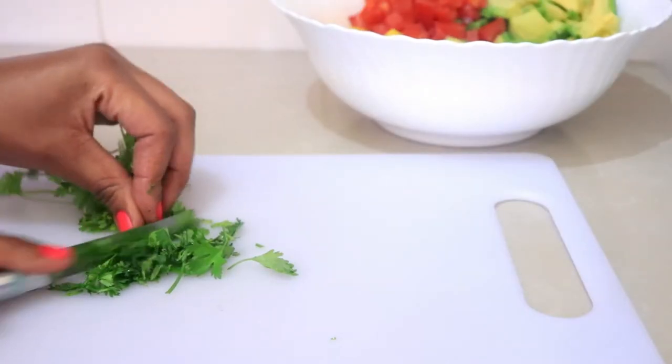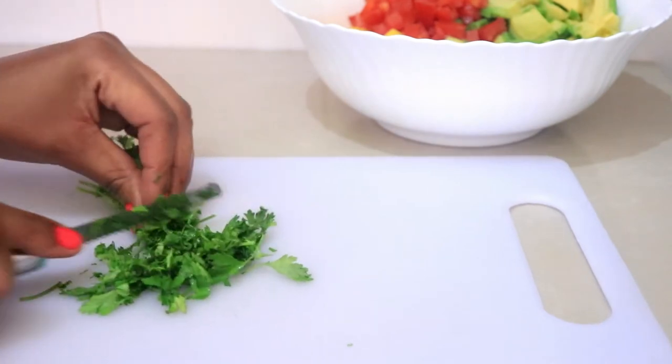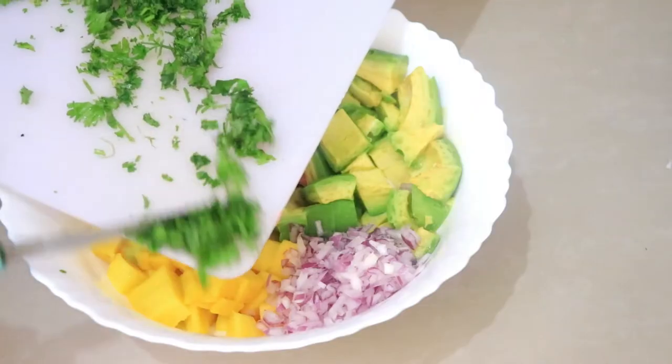The next step is to slice up some coriander, about a quarter bunch, and I'm going to chop it finely and add it in the bowl as well.